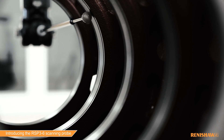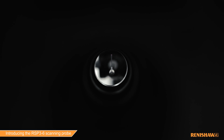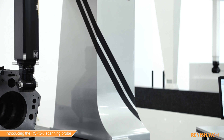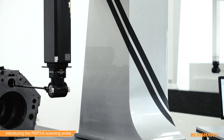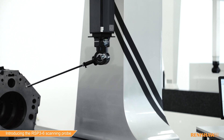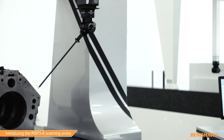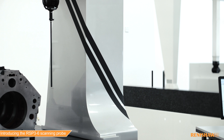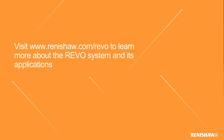The probe can be used for both touch trigger and 2D scanning applications, and it is available with a range of stylus holders for straight and crank stylus orientations up to 800 millimeters from the Revo's A-axis center of rotation. For more information on the Revo system, visit Renishaw.com/Revo.